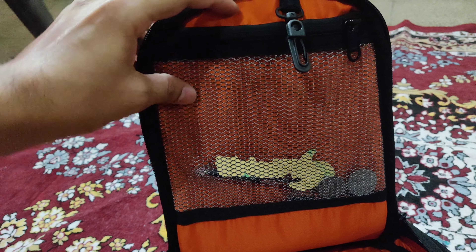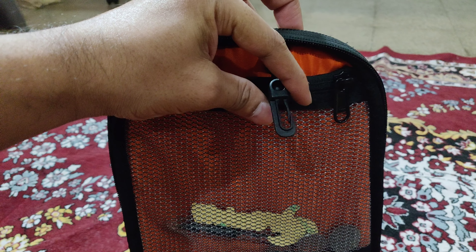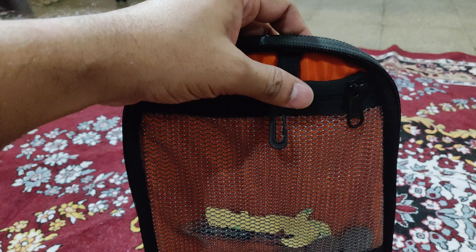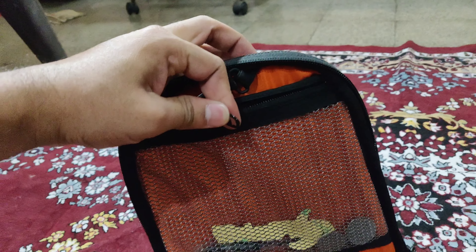Under a quick-net pouch here, you can easily keep your documents. There's a quick hook where you can hang extra keys and key chains. And here there's a quick zip as well.